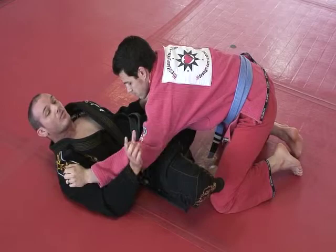I wanted to really emphasize that angle for you guys. One more time — from side control. I bridge.